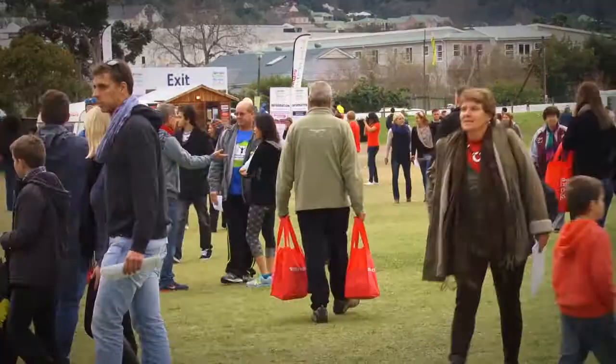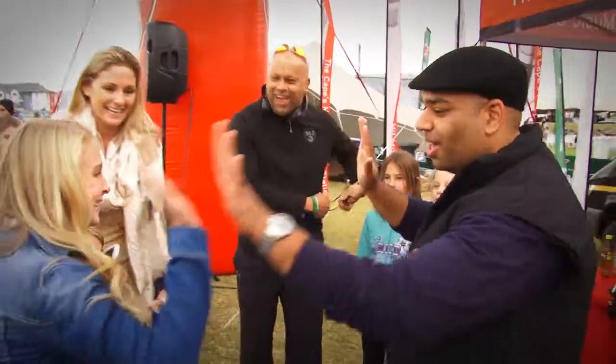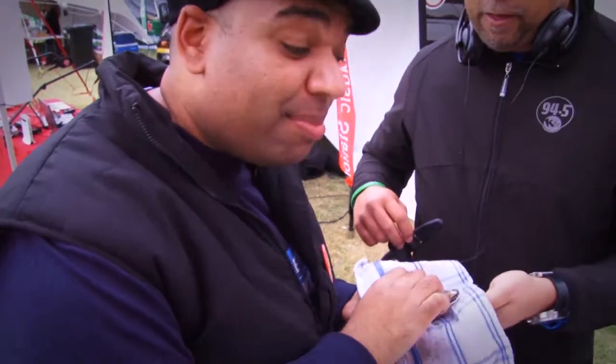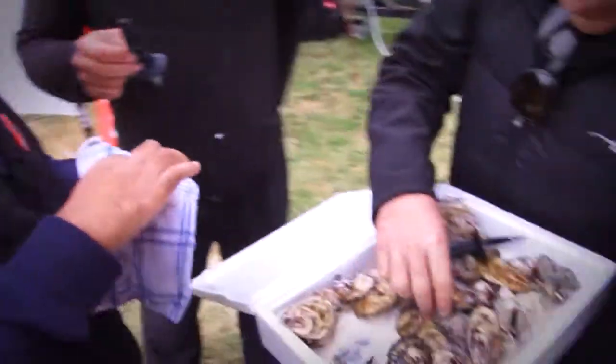Hello from Naizno. Everyone enjoying the Oyster Festival and of course it's the KFM hometown hangout, which is why I'm here. Rob Vemba is about to start the KFM afternoon drive on a Friday afternoon. He's going to show me how to shuck an oyster because he's quite proficient at this. I have never before shucked an oyster.